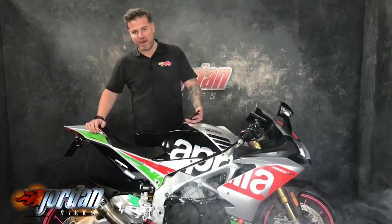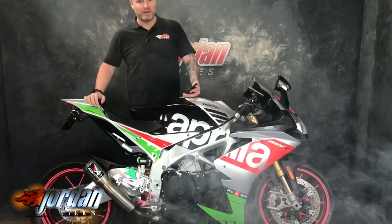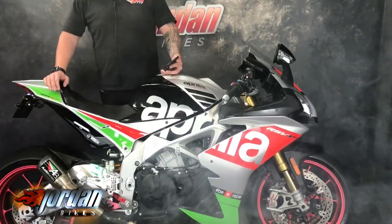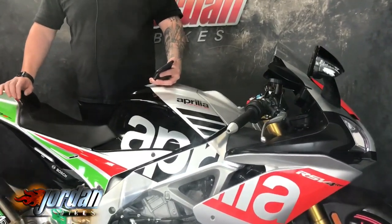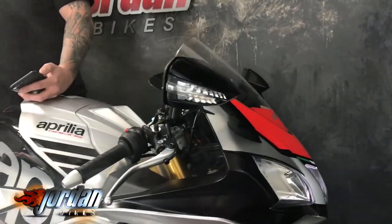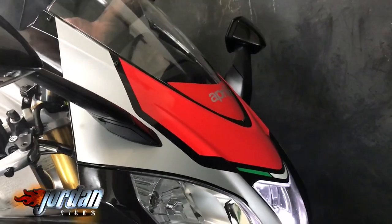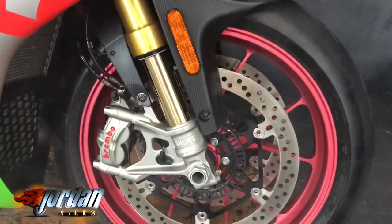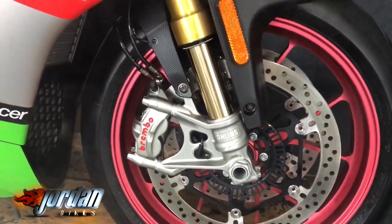Hi, it's Jason at Jordan Bikes. Today I've got for you an Aprilia RSV4 RF — this thing is just incredible, absolutely gorgeous, and has had a ton of money spent on it. It's the RF model, the top of the range APRC, so it's got the fully adjustable Ohlins suspension, Ohlins steering damper, forged wheels, and massive Brembo brakes, which you can see there.